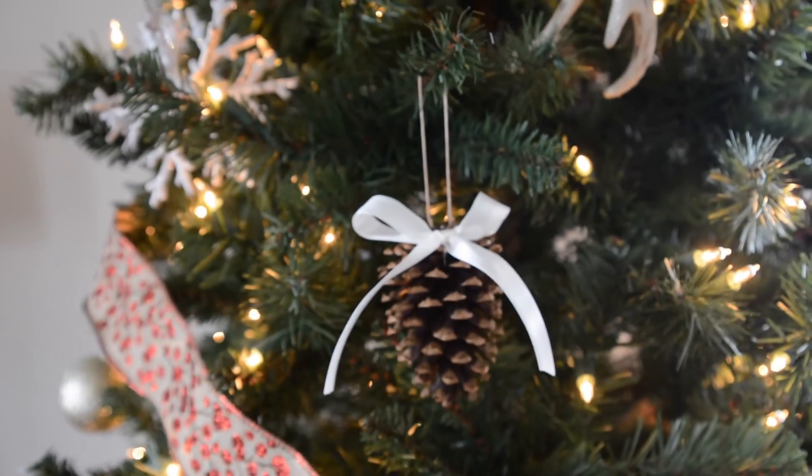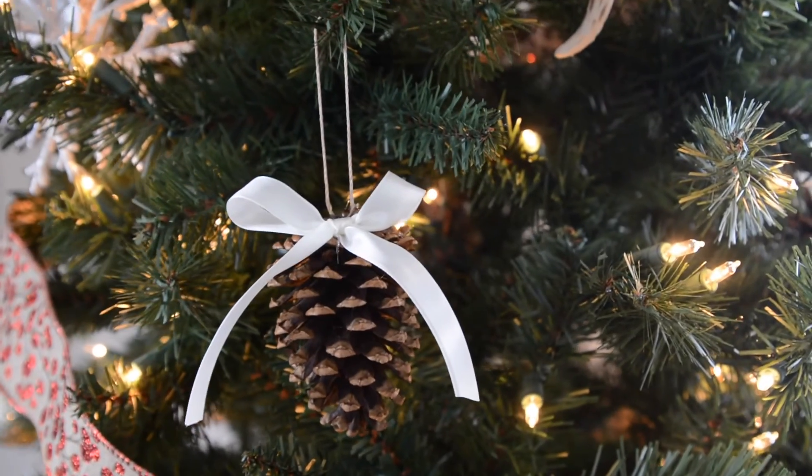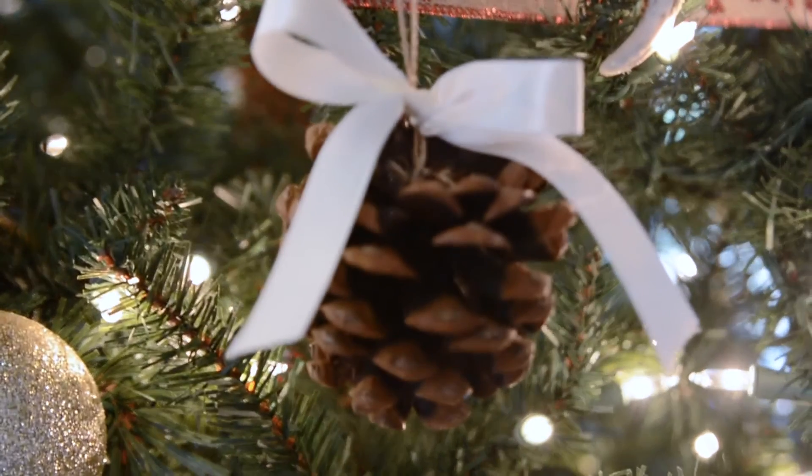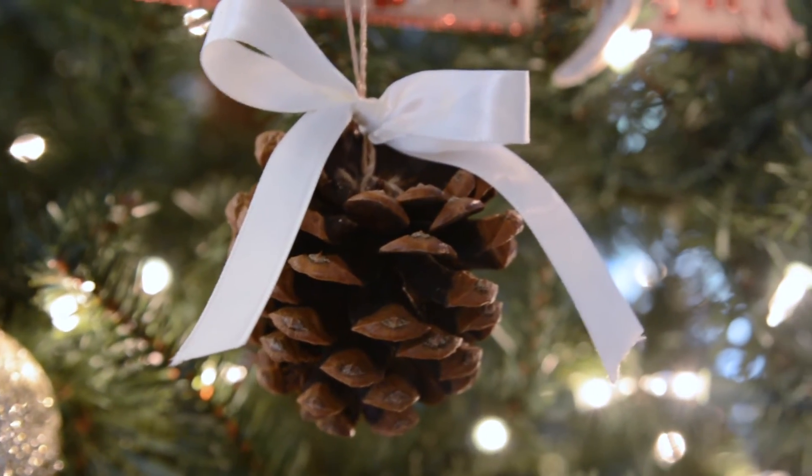And there you have it — a really simple and easy do-it-yourself ornament. May your Christmases be white.